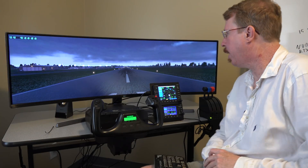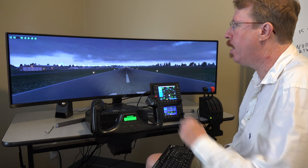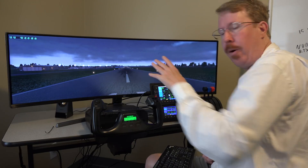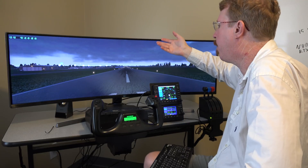Austin Meyer here again. Today we're going to look at the RealSimGear G430 and G530 for X-Plane. We're sitting here at Owens Field, which is where I'm based, and this is the default Owens Field for X-Plane. I'm over at Mike Brown's office with his computer setup, which has the latest X-Plane — 1130 or whatever the latest one is that Ben put up on the net.